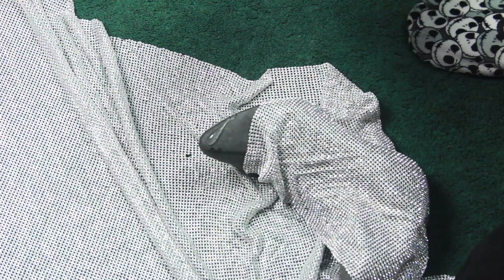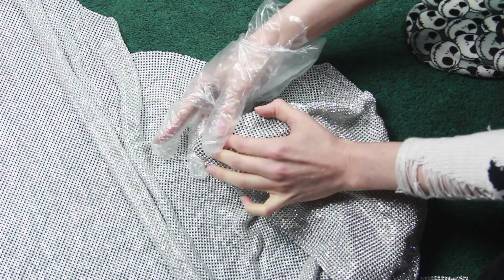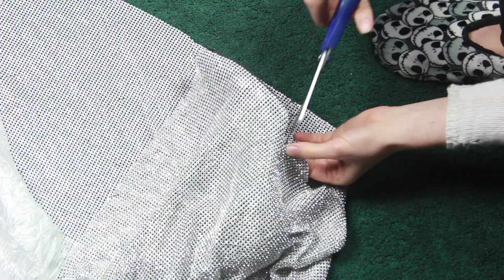Then I began the process of gluing down the sheet to the boot. I laid down some E6000 and spread it around — at first with my finger, but later found that using a cut-up chopstick worked much better. You don't have to cover the entire boot with glue; I just used it around the outside of the bottom and in several strips up the sides so the rhinestones would be a bit more flexible.